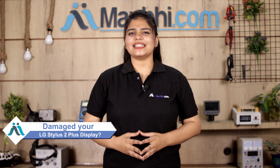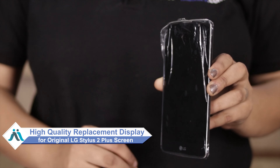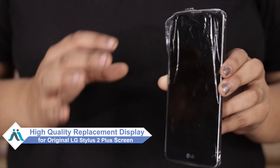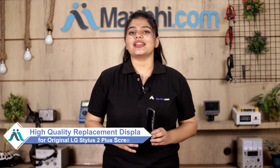Hi friends, this is Lucky from MaxBee.com. If you have a LG Stylus 2 Plus phone with a display damaged by a high repair cost, don't worry. You can now buy a high quality replacement display for your LG Stylus 2 Plus at a very affordable price from MaxBee.com, and can fix your phone yourself at home or get it repaired by any professional very easily.